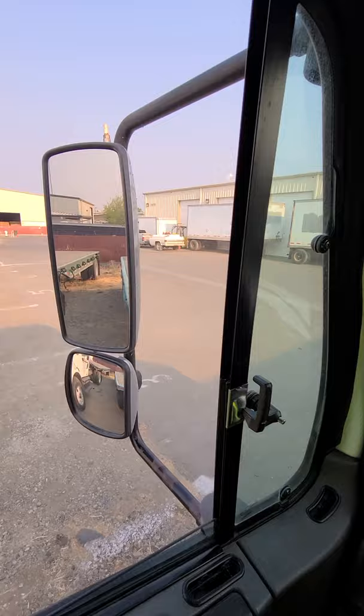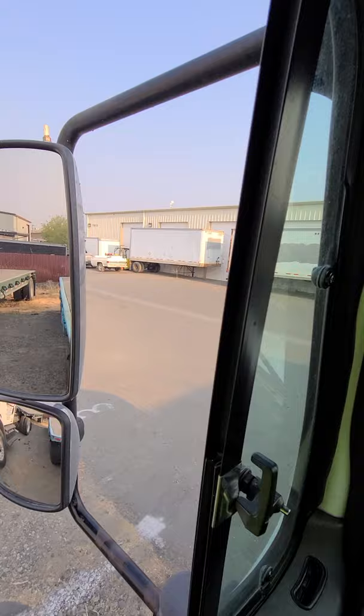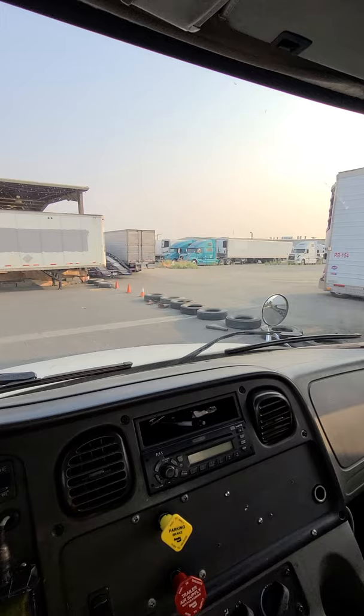Now I'm going to inspect my mirrors — point to all the mirrors on the truck. Make sure they're securely attached to the arm, the arm is securely attached to the vehicle, no missing hardware, not cracked or broken, and adjusted properly for driving. Inspect the window: it rolls up and down properly, is not cracked or broken, and is securely mounted. My mirrors and windows do not have any illegal stickers blocking my view.